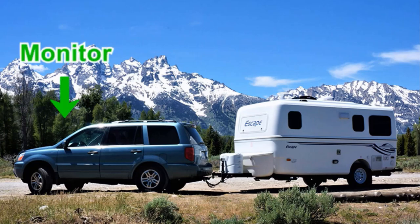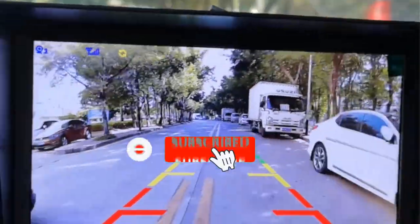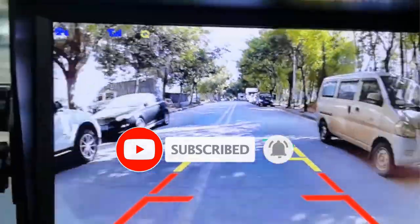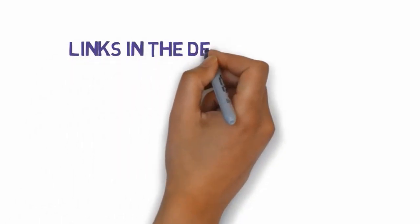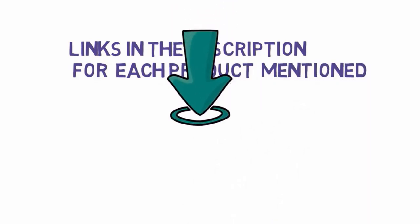The benefits of using an RV backup camera include improved safety and convenience. With a backup camera, you can avoid collisions with obstacles or other vehicles that may be behind you when reversing. It also makes it easier to park in tight spots and maneuver in tight spaces. We have included links in the description, so make sure you check those out to see which one is in your budget range.